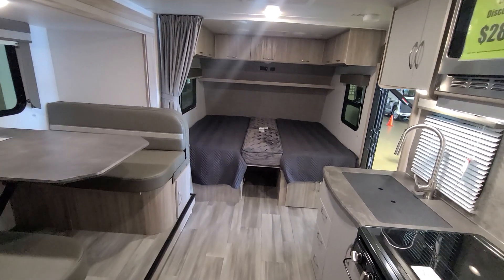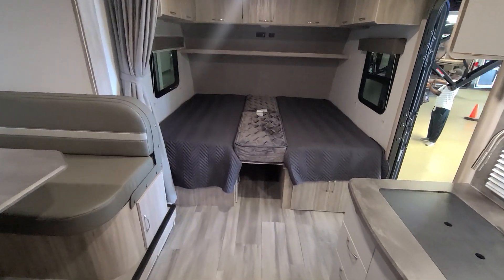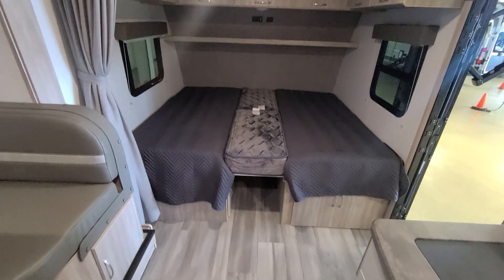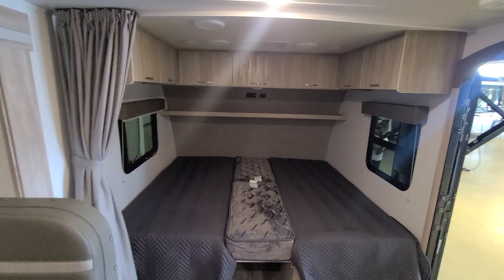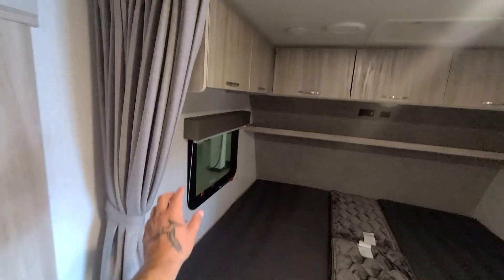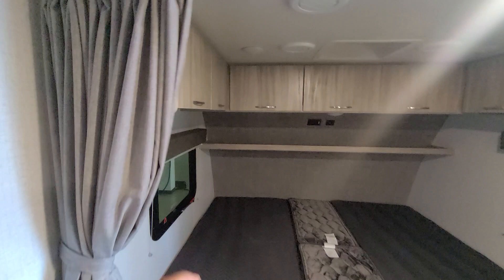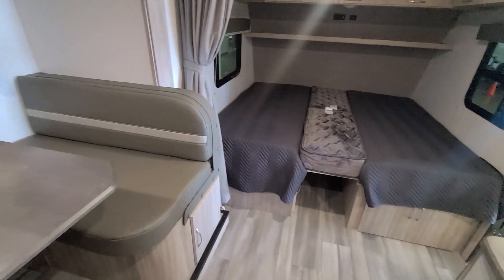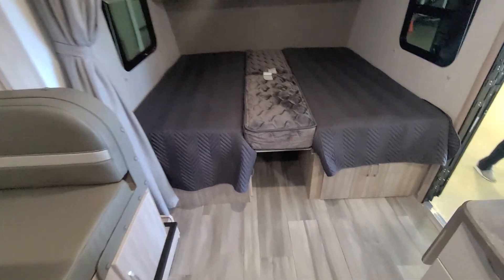At the very back is your master bedroom. It folds down into a king-size bed with an opportunity to slide storage underneath. You have cross ventilation, cabinetry above, and a little shade that gives you some privacy. Pretty much all-in-one.